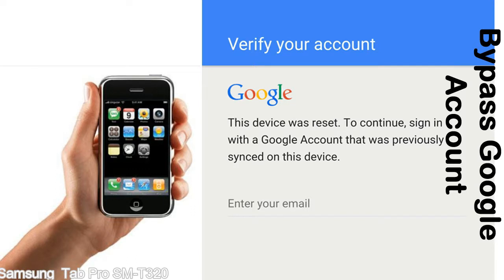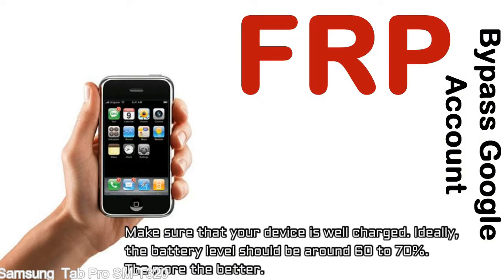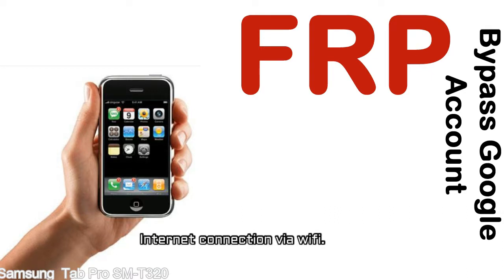This FRP lock is developed by Google, and we provide our FRP unlock solution for free. Today we are providing the methods to unlock FRP lock phones. You can use this solution for almost all FRP lock devices. Before starting: first, make sure your device is well charged — ideally the battery level should be around 60 to 70%, the more the better. Second, ensure an internet connection via WiFi.